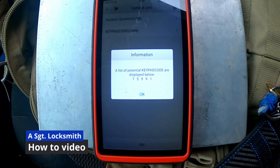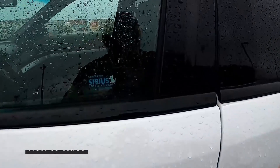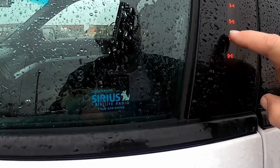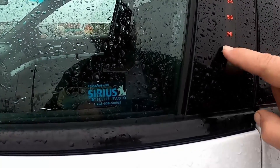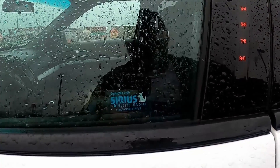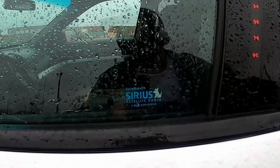Thanks again for watching. Be safe, and if you would give me a thumbs up — like anything to help generate more views. Now we're going to come and unlock it: 7-5-9-9-1. And there, it did it! Thanks again for watching.